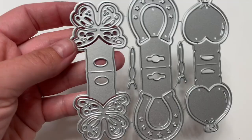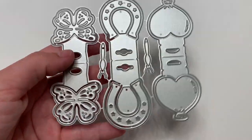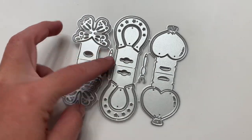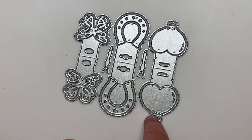Next we have these — they are like three little baby bag toppers or tags for jewelry and stuff. It comes with little butterflies and butterfly body parts, a horseshoe, and then a little heart balloon.